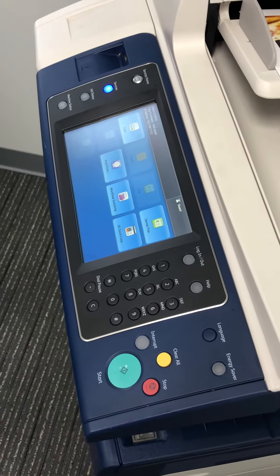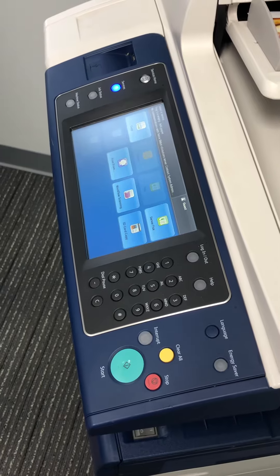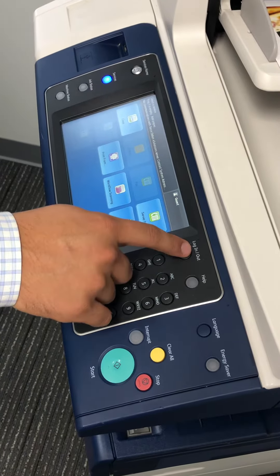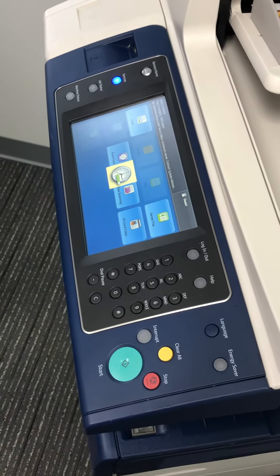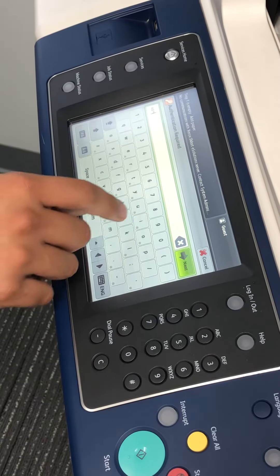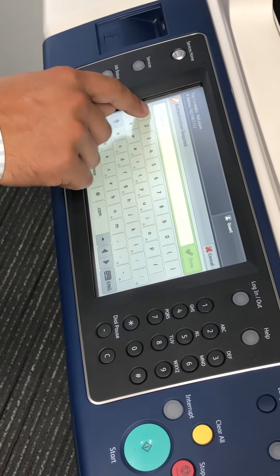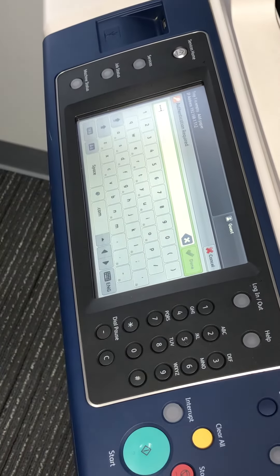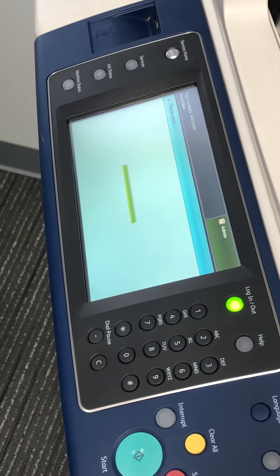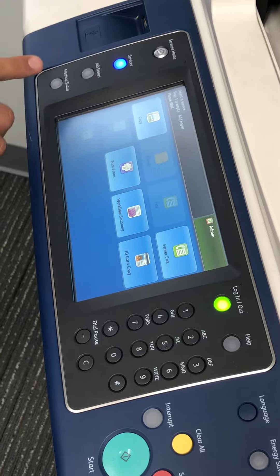In this short video I will be showing you how to enable and disable your banner sheet. First you log in as admin, password 1111. This is a Xerox WorkCentre 7835 — the process is the same for most models.